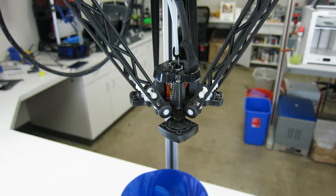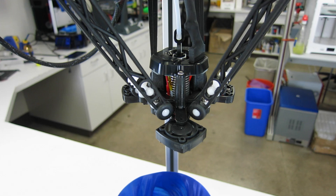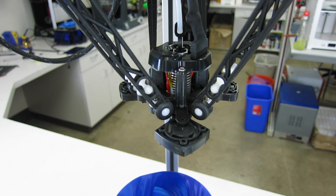The new hotend and end effector assembly comes with three cooling fans, which allows your PLA parts to come out looking really stellar.